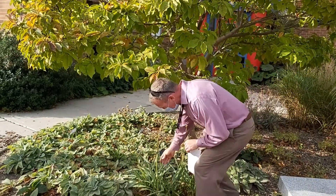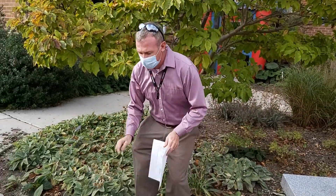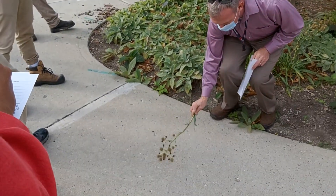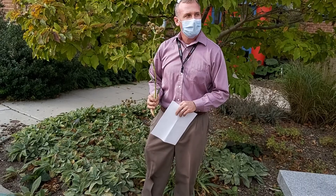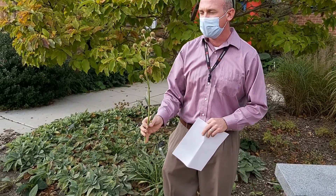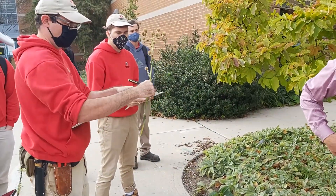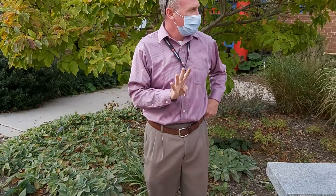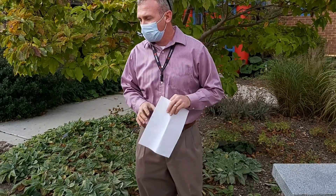Why it's called rattlesnake master: if you see a rattlesnake and you hit it four times on the bum, you will be its master. So you can try it — anybody want to volunteer? I brought a rattlesnake in. But it has to be four times right on the bum; if it's on the back, it won't work. Rattlesnake master.